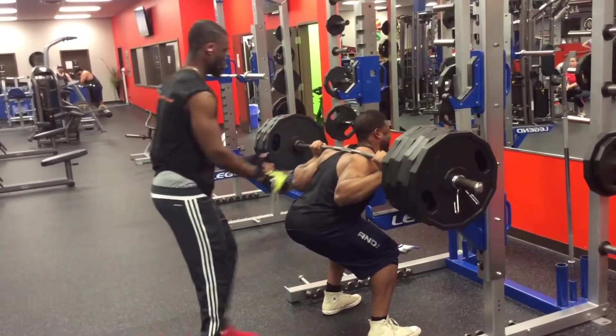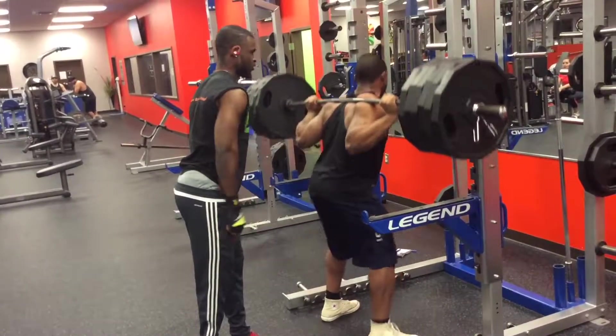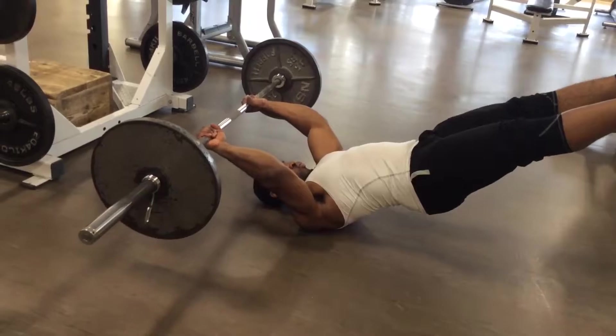Front squats are more front dominant. You need a strong core to be able to do front squats, and front squats strengthen your quads. So if you're a guy and you want bigger quads, I definitely recommend front squats. Doing front squats will definitely make your quads bigger and also help your back squat.